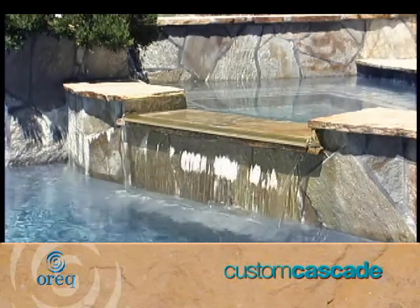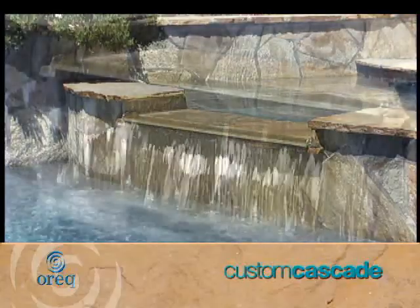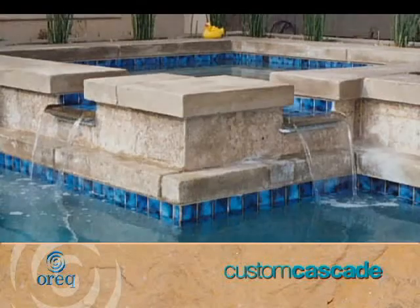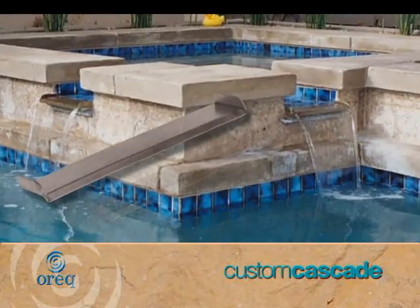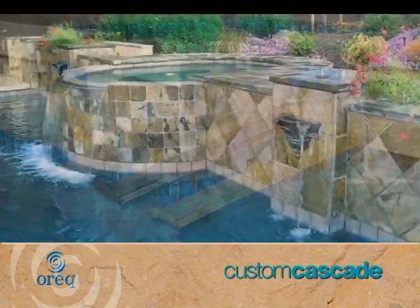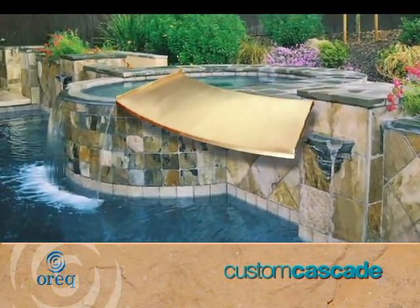A spill edge also helps to reduce calcium buildup by directing water off the surface of the back wall. We have standard size spill edges available in stainless steel, copper or brass, or we can accommodate any custom order.